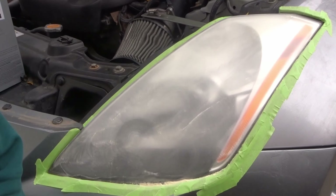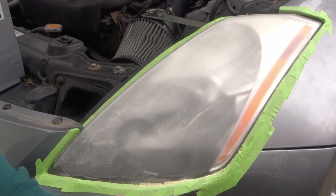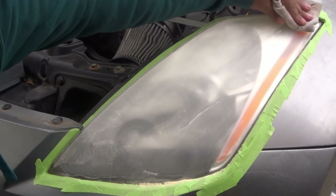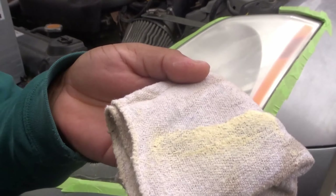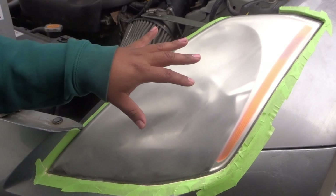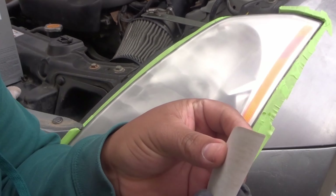Once you think you've sanded it all, go ahead and wipe it down. If there are still some glossy spots that means it hasn't been sanded enough and you need to continue. On the edges I didn't do it with the drill — I did it by hand because the drill is going too fast and already cutting some of the tape. I want to be careful not to get any scratches on the body paint. You can see all the grime and some of the clear coat coming off the headlight. I'll give it one more pass with the drill to make sure I get everything.